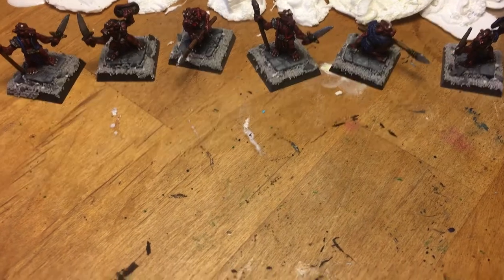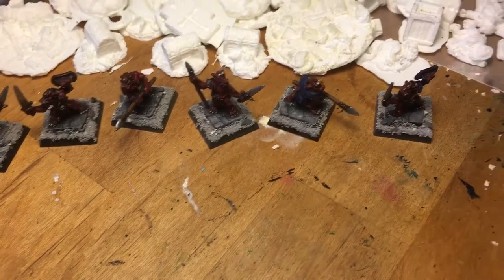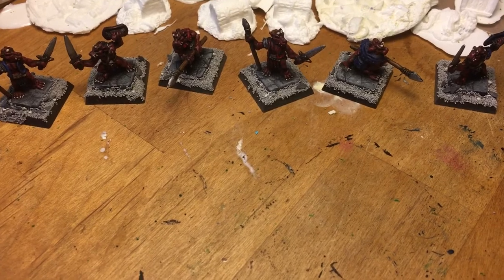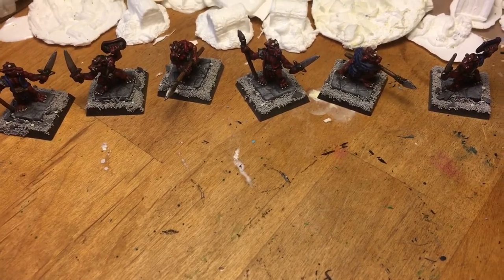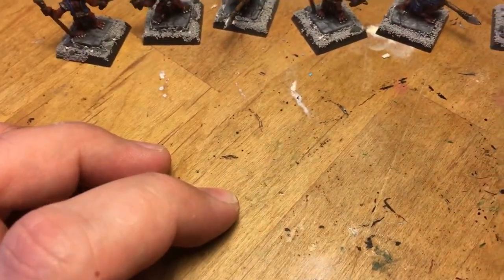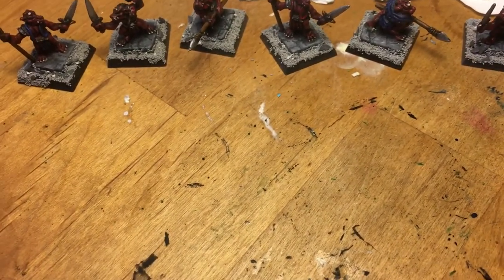Hey everybody. Happy Monday and I hope that we treat you good. I sort of finished one of the miniatures from Nolzur's Marvelous Minis — it is the Displacer Beast. I didn't see a whole lot of Displacer Beasts painted, so I just thought I would kind of show you how I painted mine.